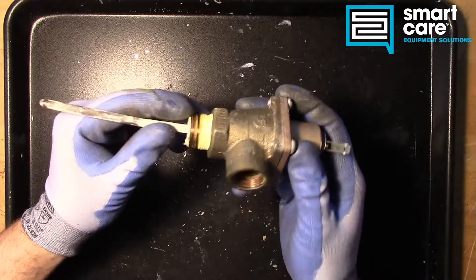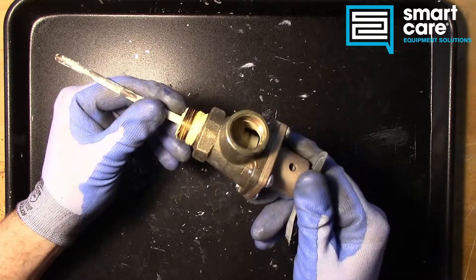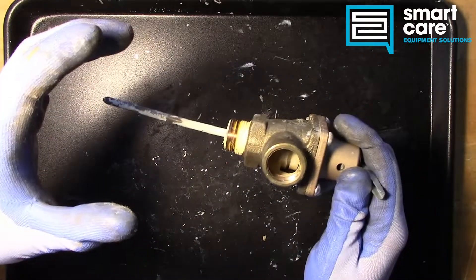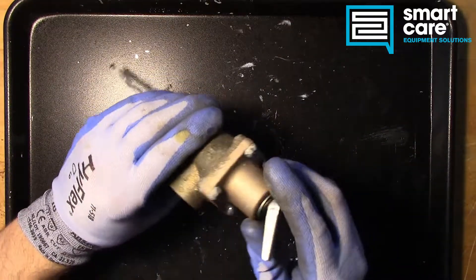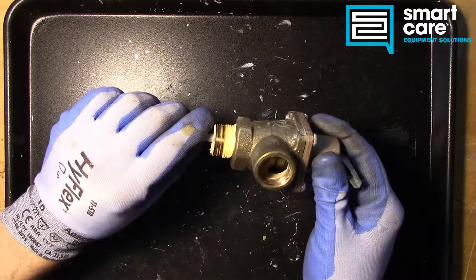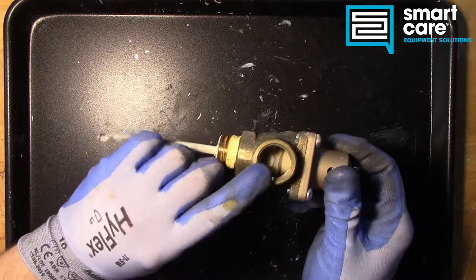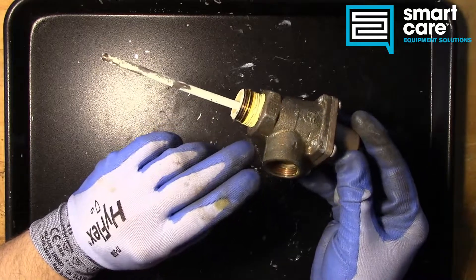Now before we pull this apart, it's important to note there may not be anything wrong with it. Sometimes these get replaced incorrectly. What can happen is if the incorrect pressure reducing valve is used in a booster heater installation, the system will expand the cold water as it heats. Cold water transitioning to hot water will expand to try and take up more volume. If there's no volume for it to take up or no way for it to expand back past the pressure reducing valve, it will increase the pressure inside the booster heater, exceeding the pressure setting on our temperature pressure relief valve, and it will pop open.